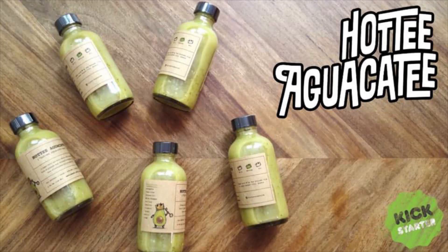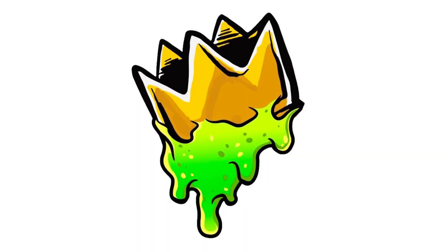They are from Queens, New York. They were actually started by the Avocado Club — it's like an avocado appreciation group. They're on Instagram, that's where we saw them, and they are going to be launching this hot sauce with a Kickstarter. This is their logo — it looks like a goop of avocado with a crown.